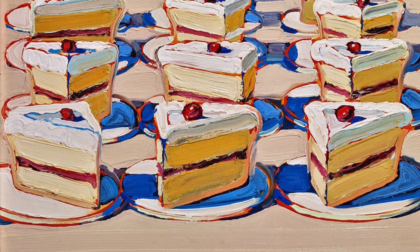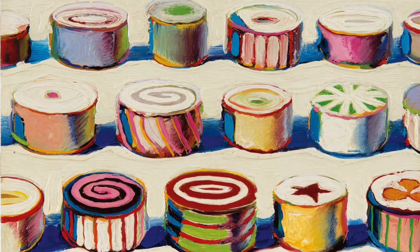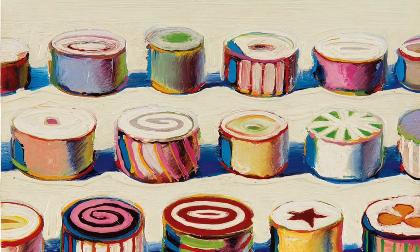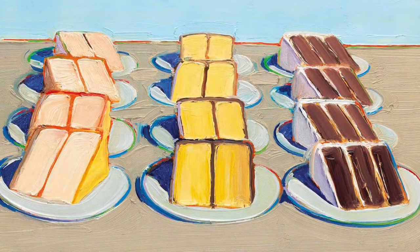According to Smithsonian Magazine, Wayne Thiebaud may be the hardest-working man in America. In 2020, Wayne turned 100 years old, and it is said that he still paints every day and also plays tennis three times a week.